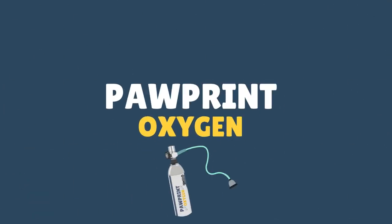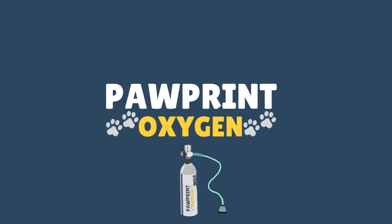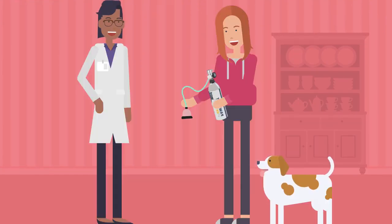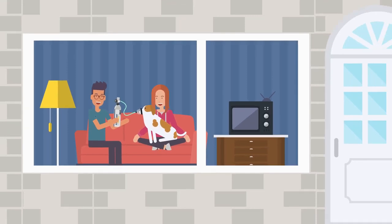Pawprint Oxygen is the first and only portable oxygen supply for pets, empowering veterinarians and pet owners to administer life-saving oxygen in any situation.